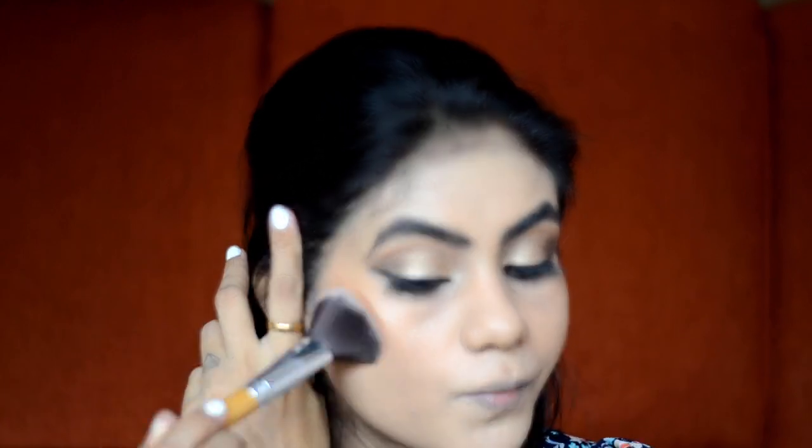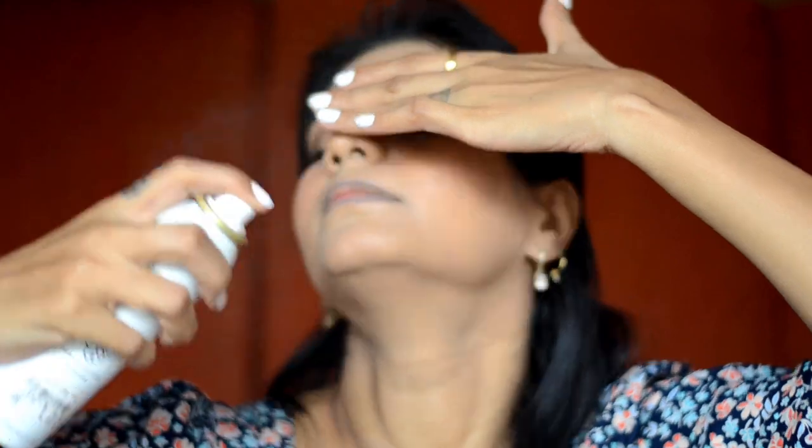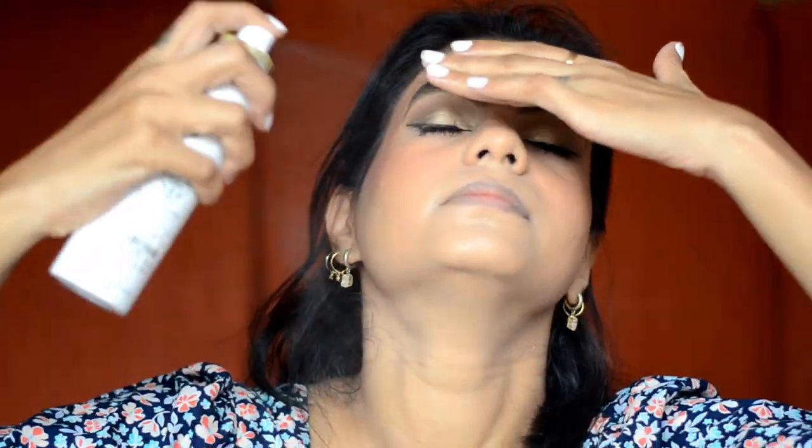After eye makeup, let's go to the face. For bronzing, I will use LA Girl Pressed Powder in the shade Chestnut. With a fluffy brush, I will quickly bronze my face. For blush, I will use L'Oreal True Match Blush in the shade Honey. For long wearing makeup, a very important step is to finish with a setting spray. For that, I will use Pack Micro Finish Makeup Fixer, then dab with a blender so the spray sets properly.